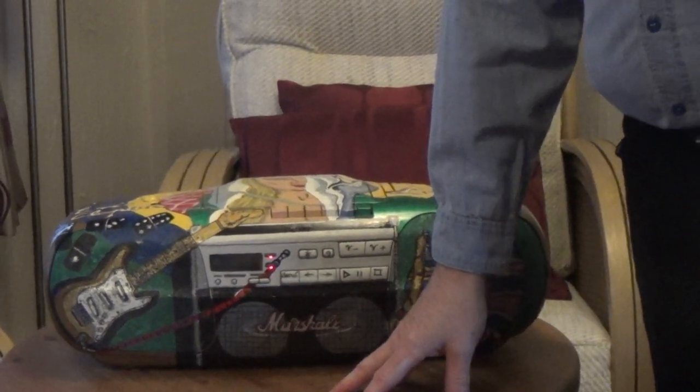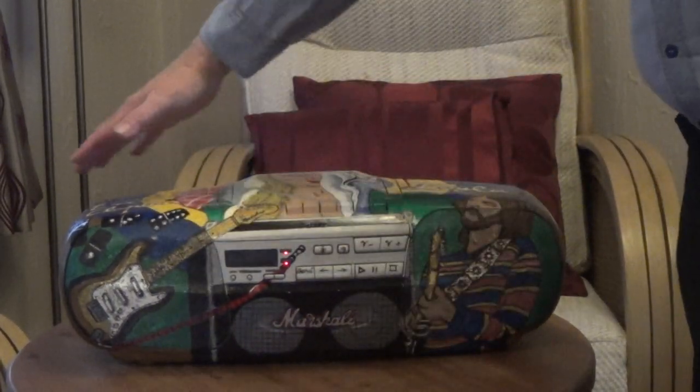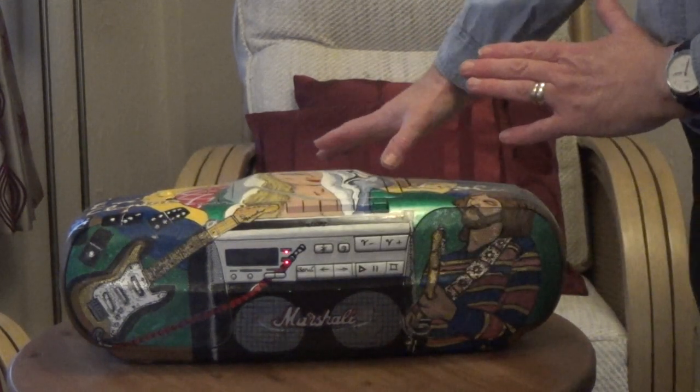Just to show you, my friends, what the music is being played on in my low-tech retro fashion. This is a 1990s boom box that was covered in paint, so I painted it with the scene from Eric Clapton's 1970 album Layla.